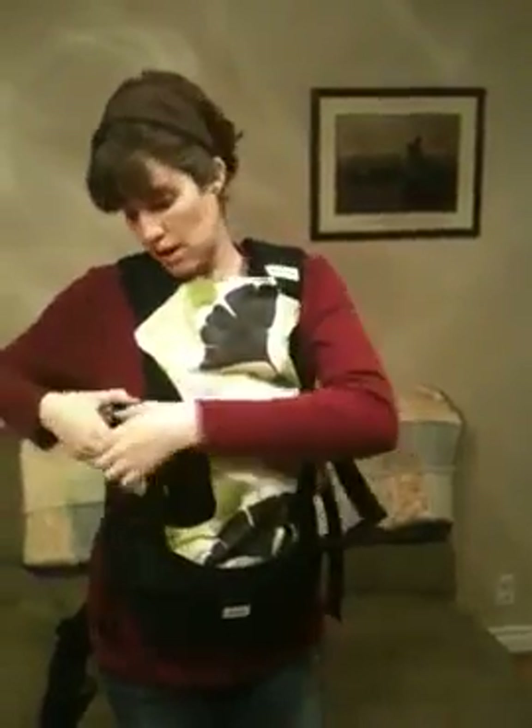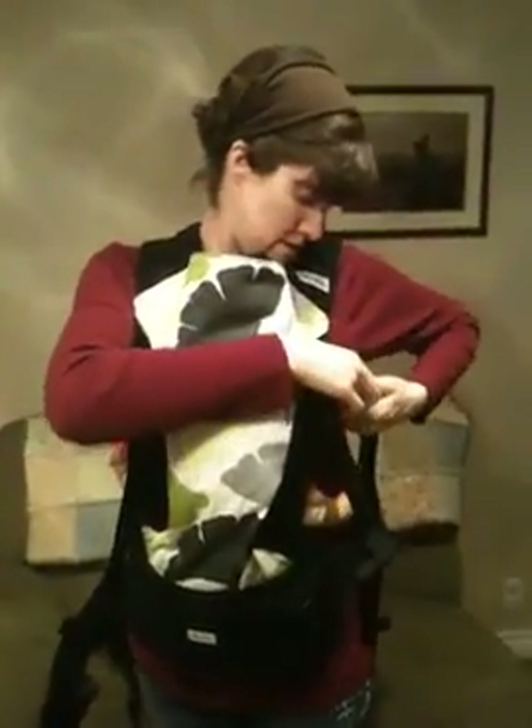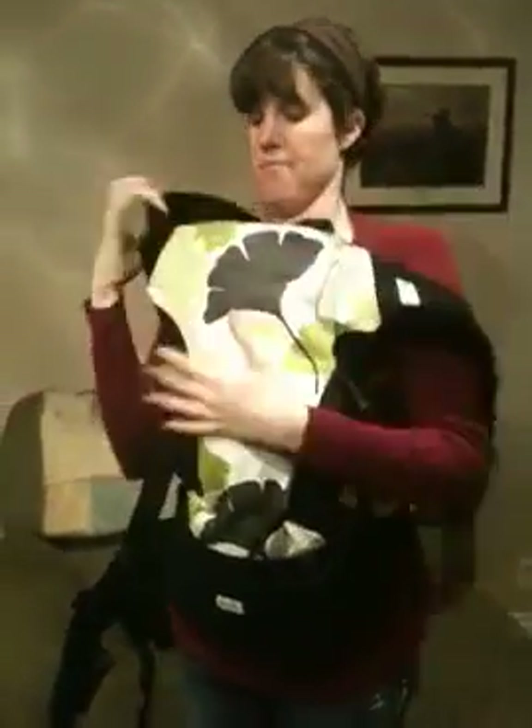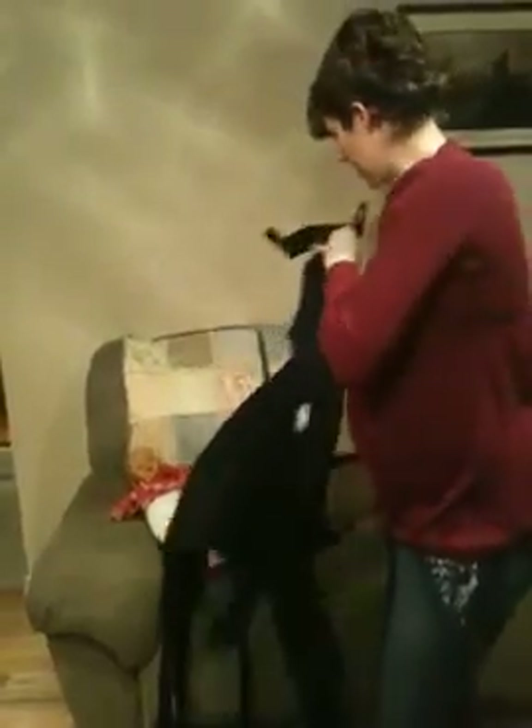So that's the Piccolo, and now the Beko Gemini. The Beko Gemini is similar — you can do all the same positions. It just fits a little bit differently.